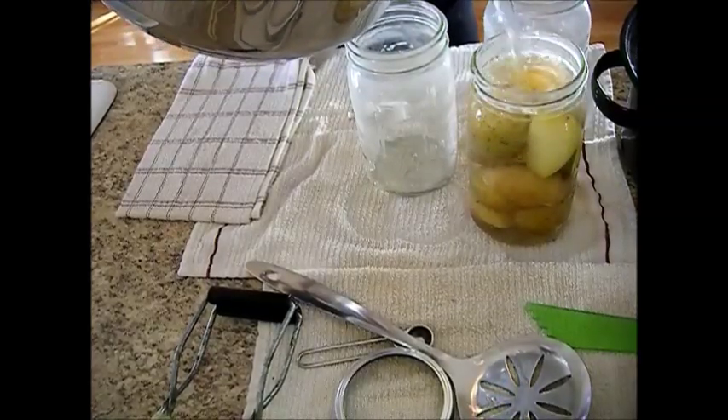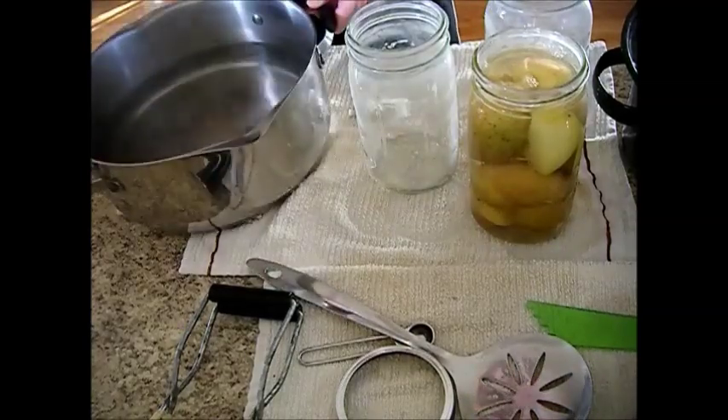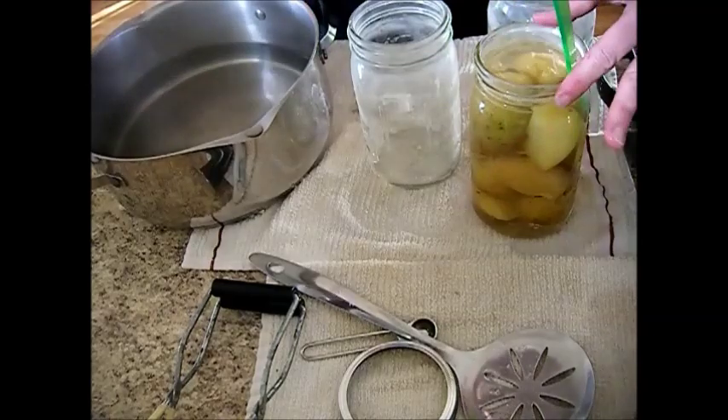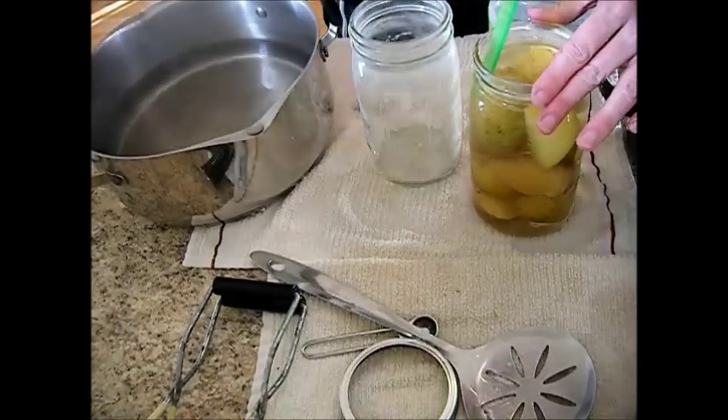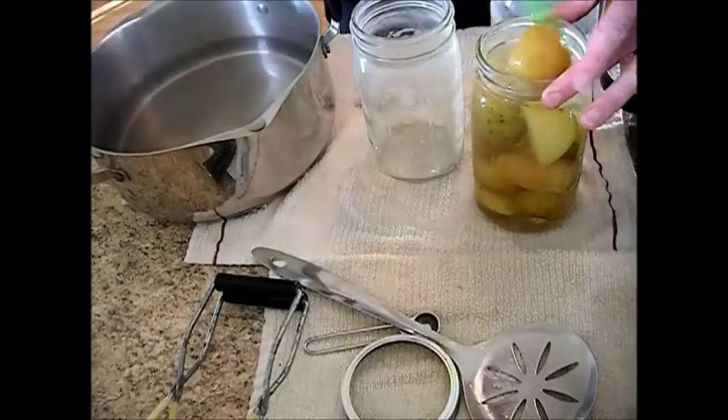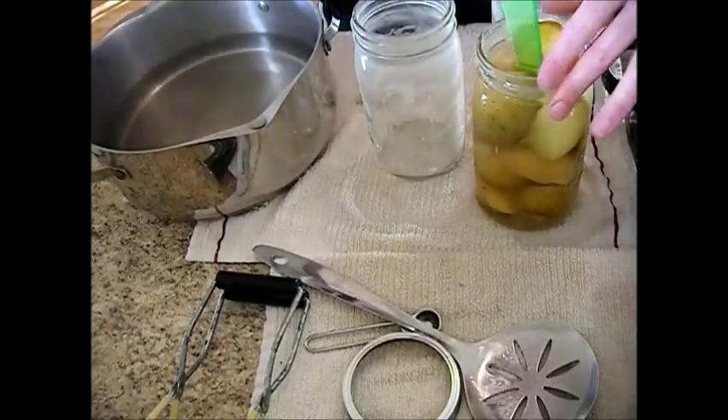You don't want to use the starch water — you want to fill it up with clean water. This is nice having a pan with a spout. And you just want to de-bubble it like this. That is packed tight. You can see the bubbles coming to the surface there. This also helps pack them as well.